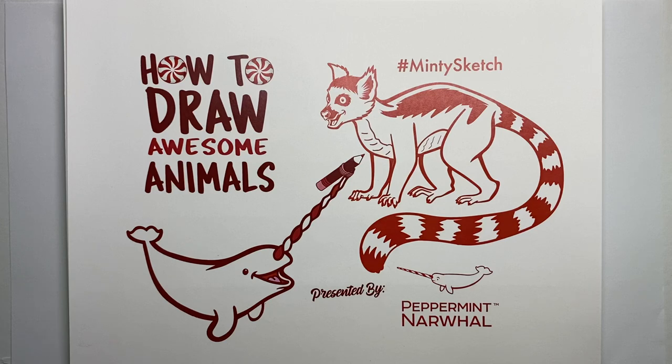Hello, and welcome to the latest episode of How to Draw Awesome Animals with your friends at Peppermint Narwhal. This is the video series where we teach how to draw animals in a fun and simple way while we share facts about the species as we go along.